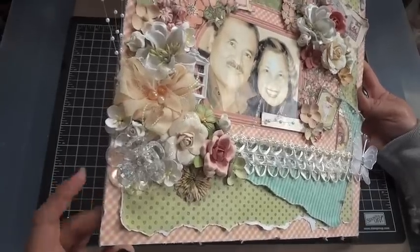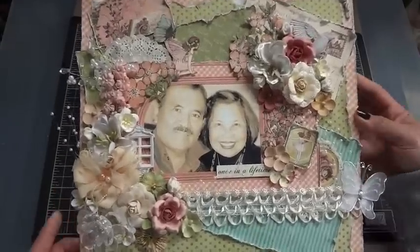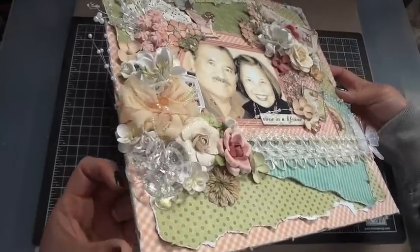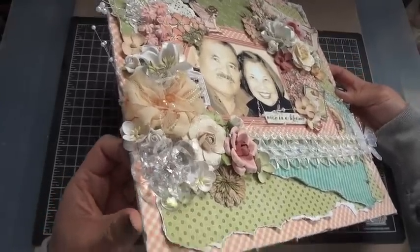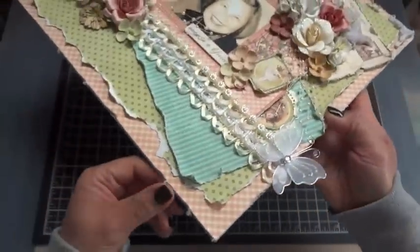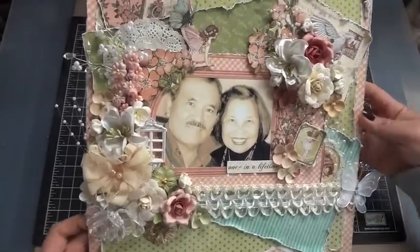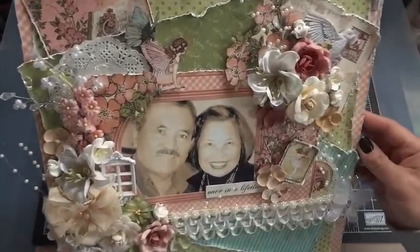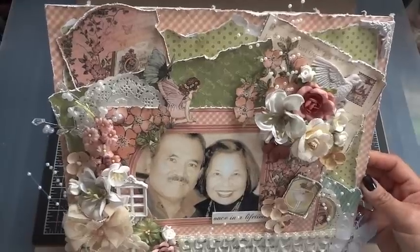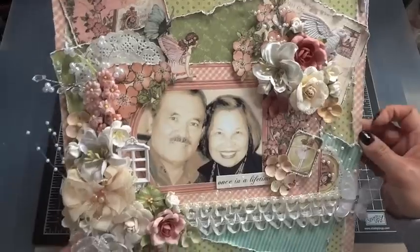I did a lot of distressing on this layout. I backed the 12x12 paper onto some heavy chipboard, which I like to use especially when I'm creating a lot of dimension. This is going to go into a shadow box for my parents. I used my Distress-It-All to distress the edges pretty good — I distressed the chipboard along with the paper, putting the paper down first and then distressing it. I did a lot of layering with the paper collection, distressing all the edges with my Tim Holtz paper distressor as well as my fingernail.